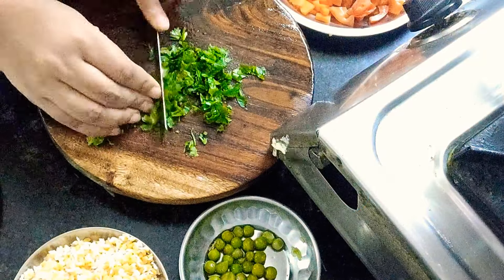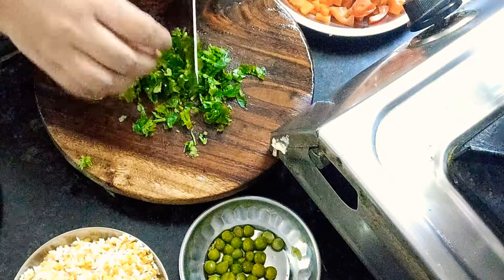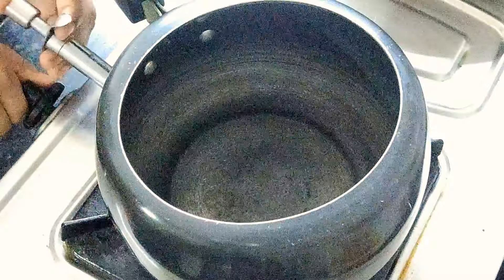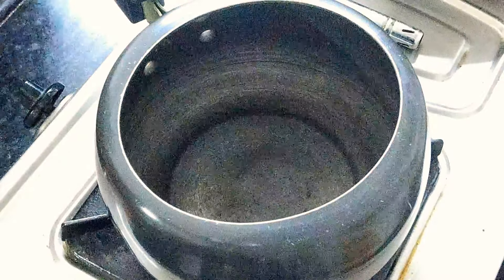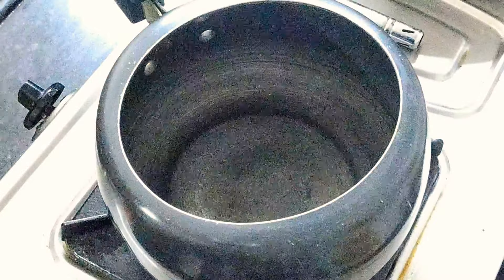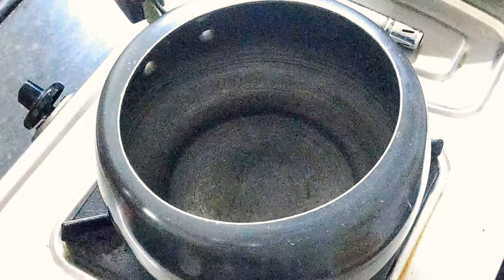You can add more vegetables here. I have added 2 vegetables. You can add a lot of vegetables in it. Now let's put it on the cooker and give it a little warm-up.